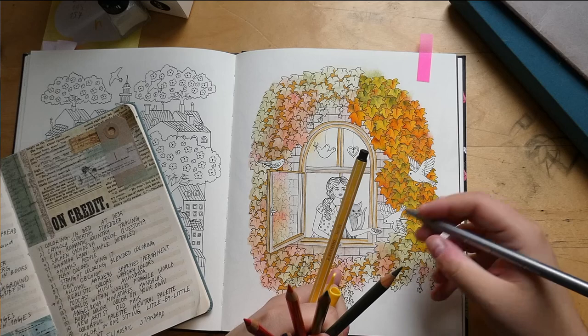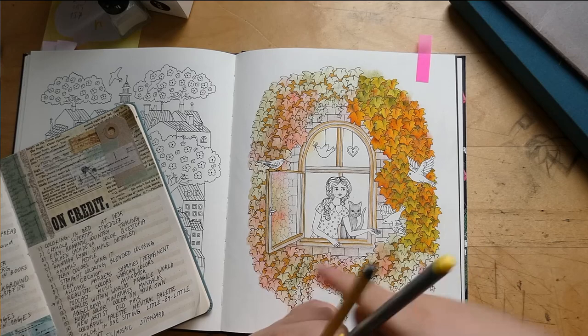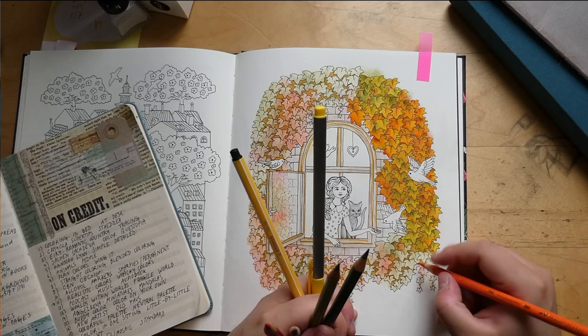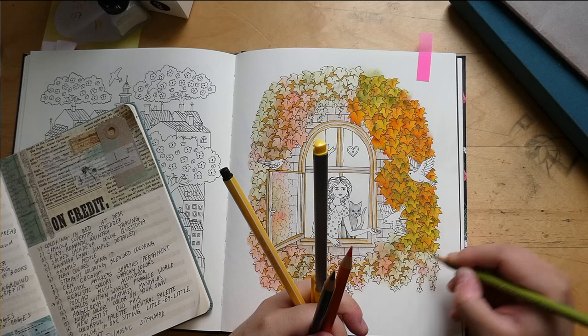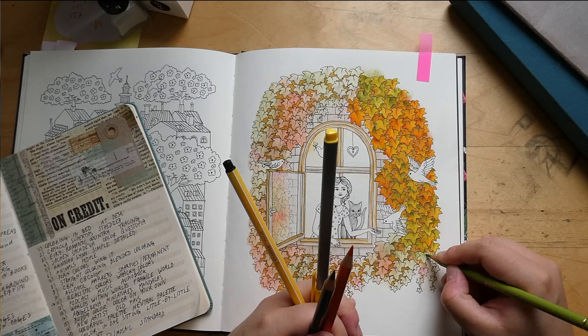Color in one sitting or little by little — definitely one sitting if possible. This WIP is one of the few exceptions. I do have a lot of works in progress but most are failed one-sitting attempts. TV or YouTube — definitely YouTube. I don't really watch TV at all, but I like putting on a coloring channel, video essays, or just anything in the background, or stories as I mentioned.